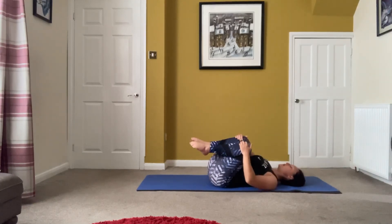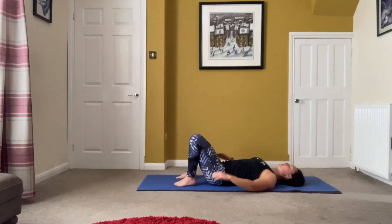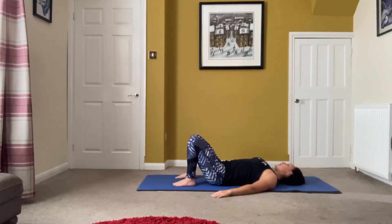Just rock side to side, feet down — a little rock side to side for your neck and head. Back to the middle, tilt back and forwards — keep yourself a double chin — then just release the neck.